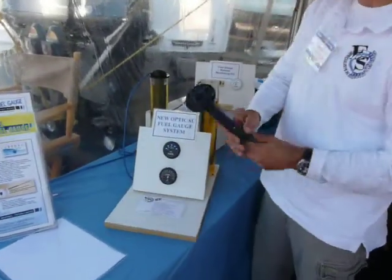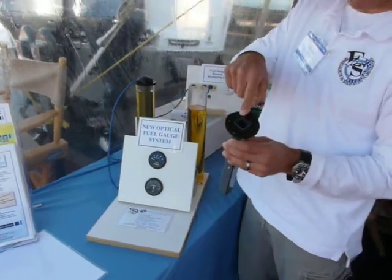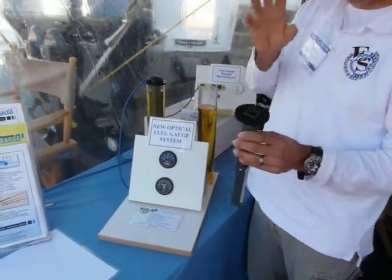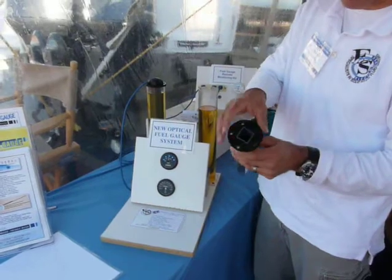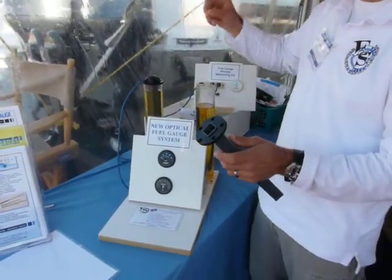The sender unit goes into a standard five-hole bolt pattern — this is an industry standard fuel gauge sender pattern. So if you have a sender in there already, you should be able to just pull it right out and get ours in there.